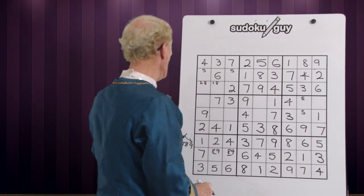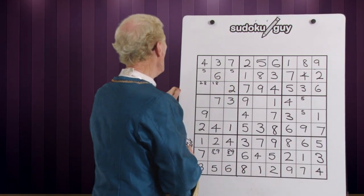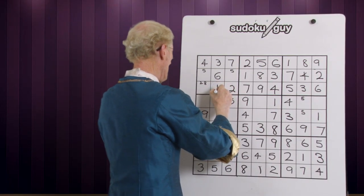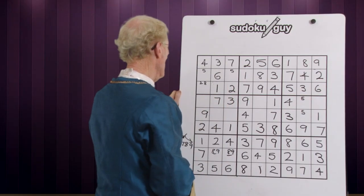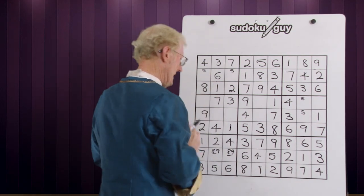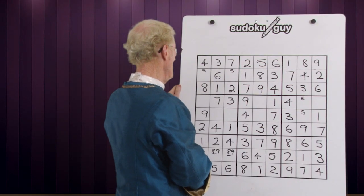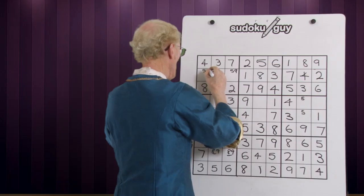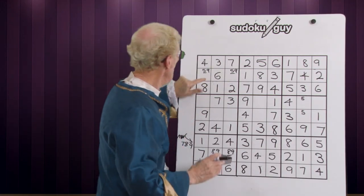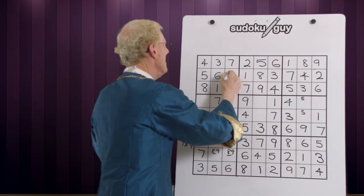It gets very messy later on when you do advanced puzzles. This column is getting less — it's good. Let's look at the ones. Because we put that two there — one, one, one — this becomes a one. Left, right, center — that's correct. Now we only have one left in this row, and because we put that two there, that cancels out the two, and this becomes an eight. We go eight, eight, eight — we've only got two left in here. I think it's a five and a nine. Yes, it's a five and a nine. There's a nine, there's a nine — matching pairs. Oh, there's a nine down here, so this cancels out this nine, this becomes a five. That becomes a five, therefore this becomes a nine.